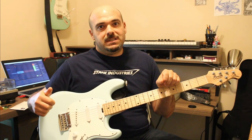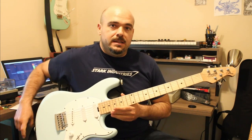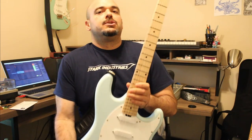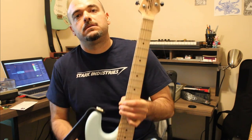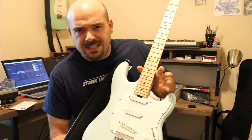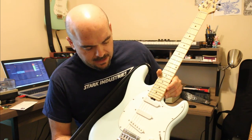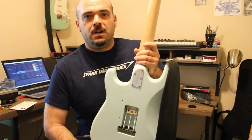It is brought to you by the number seven, the letters E and J, and this Sterling Sub Cutlass. I believe this is a Daphne Blue — or at least it's definitely a light pastel blue. This is a pretty sweet guitar, I gotta tell you.